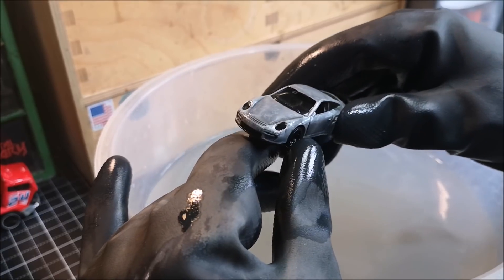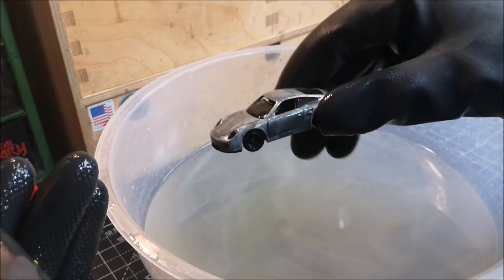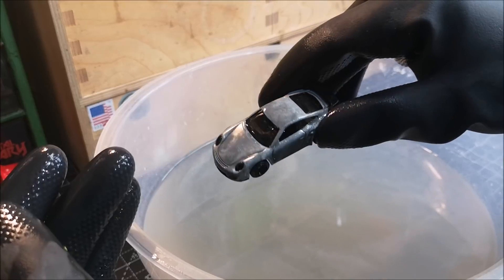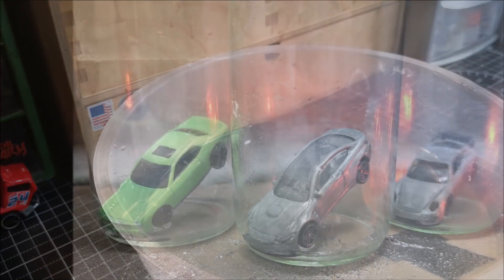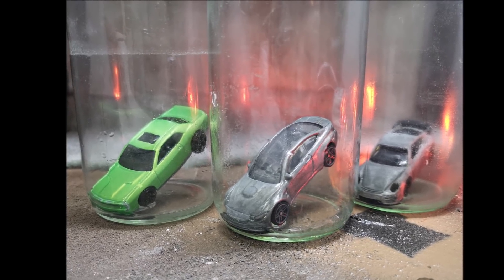Thumbs up for that light to keep that heat in that water because it really does work. I hope you have liked this experiment video number two. Any further ideas with these castings or anything else, please do let me know down in the comment section below. But anyway, thanks for watching guys, I'll see you soon.